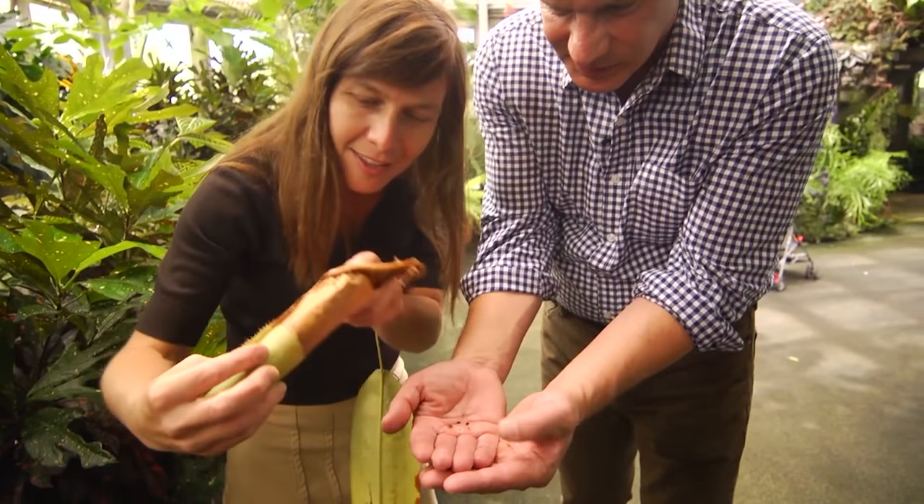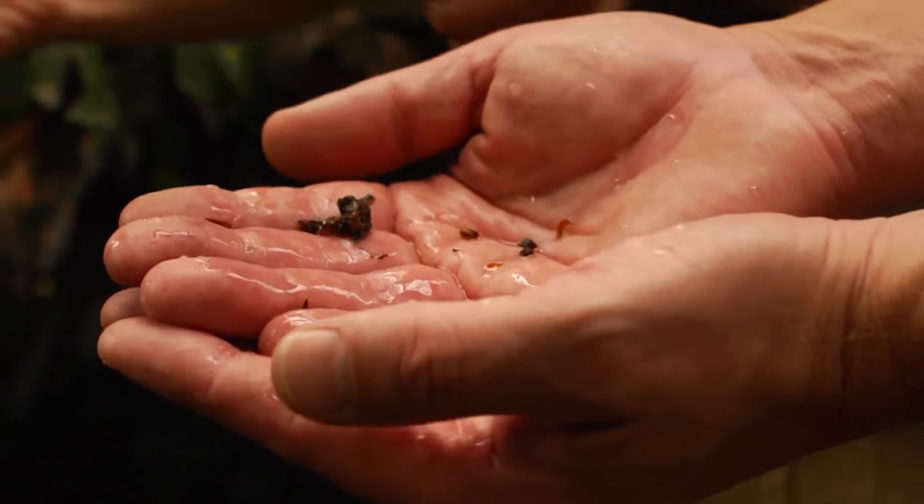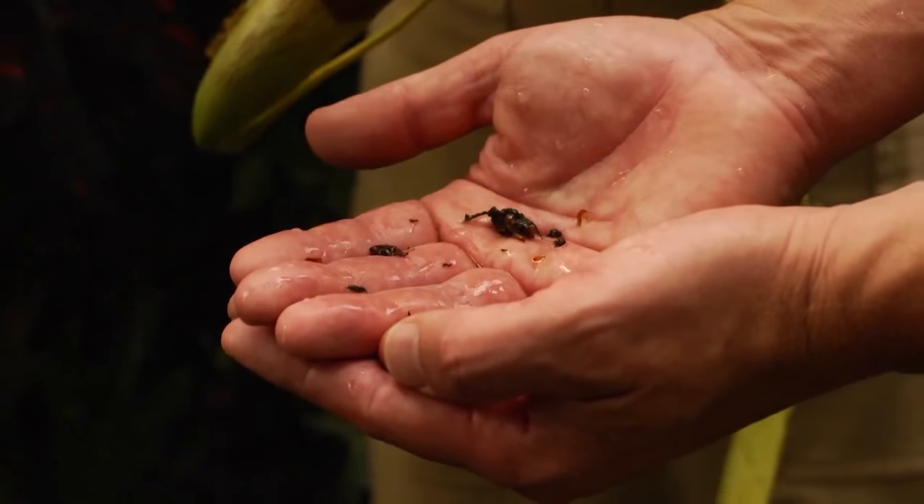There's some ants — some ant bodies. There's an ant right there. And there's some debris from some dead insects.